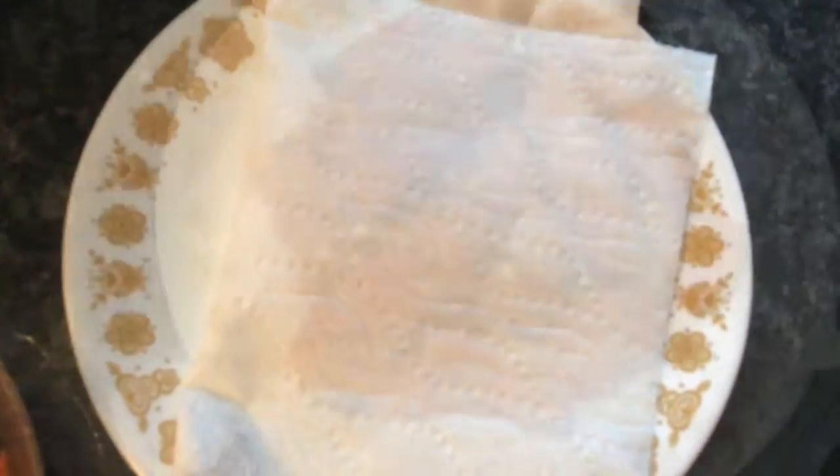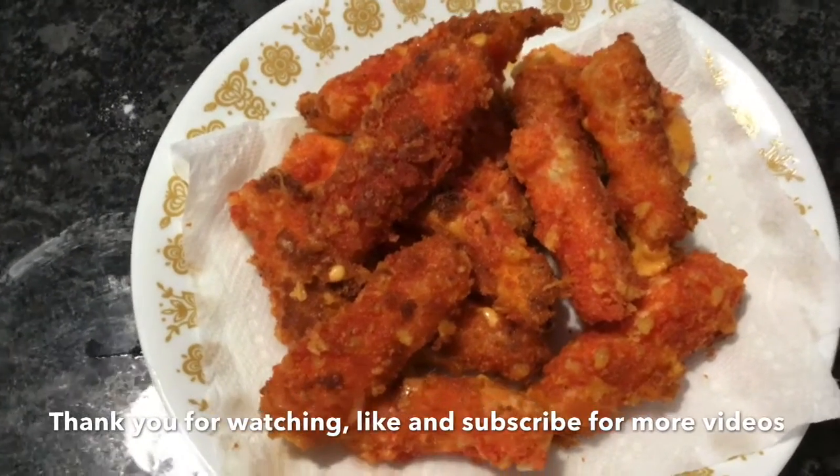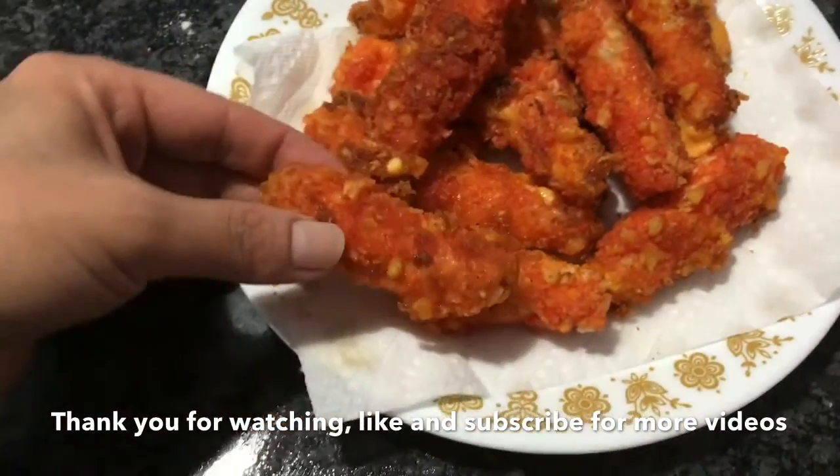They should look like this — they're a little messy to make but they're really good. I hope you guys enjoyed it, and subscribe for more videos!